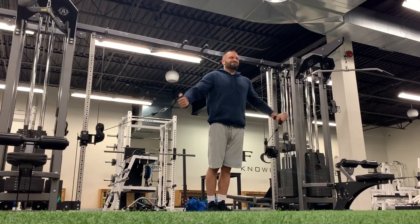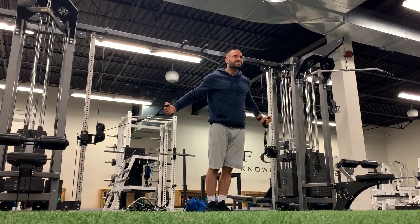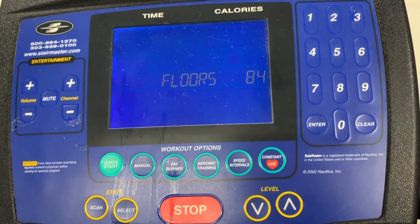If you can, weighted push-ups — trust me, they are the way to go. What I didn't show you was that I also did lateral raises, face pulls, and two tricep exercises: push-downs and overhead dumbbell extensions. Then I finished off with 250 calories of cardio.